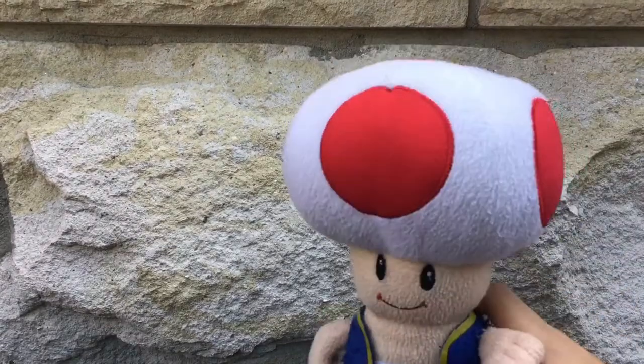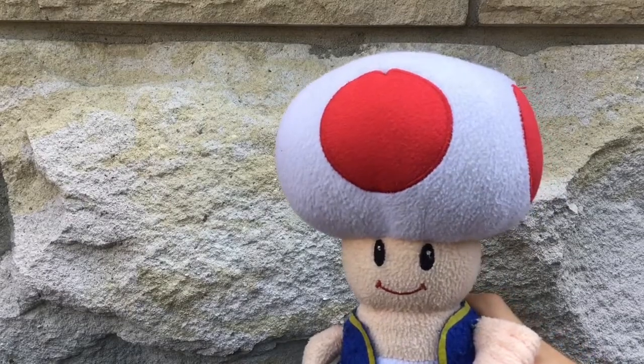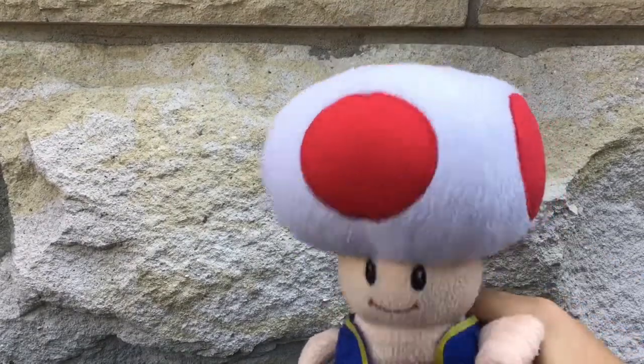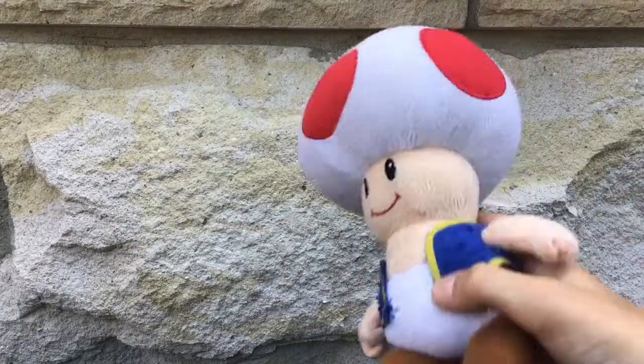The third plush I'm gonna show you is Toad! This is a Goldy Toad also, because my principal characters are Goldy. I like it very much because you can do this with his head and everything, and I found it in very good condition for the years it's been around.